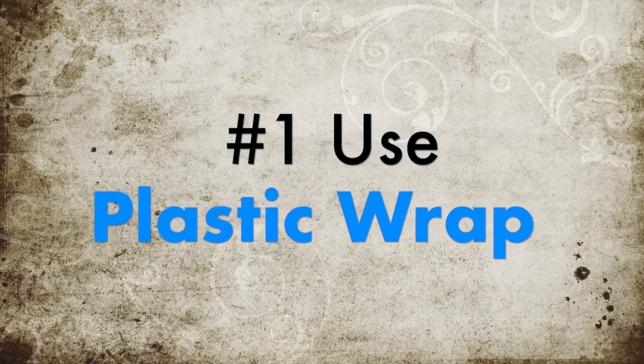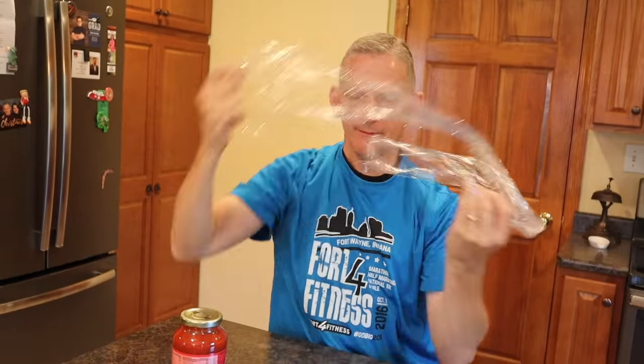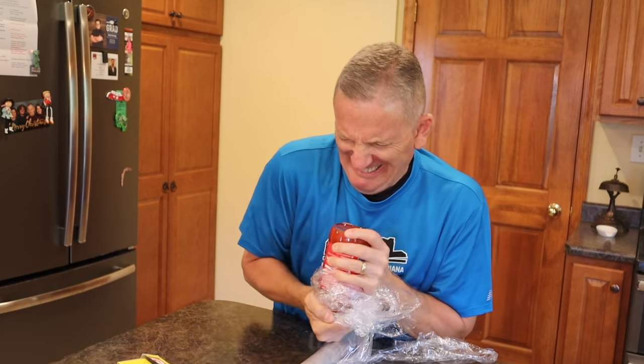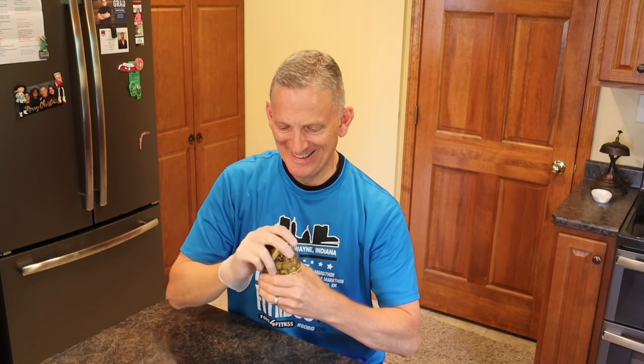Number one: use plastic wrap. Plastic wrap gives you a bit more traction because of the way it clings to just about everything. It can be a little frustrating, though. Number two: use rubber gloves. Rubber gloves are another way to get a really good grip. Oh, that reminds me — I just scheduled an appointment with your proctologist. Oh great, I knew I should have skipped this one.